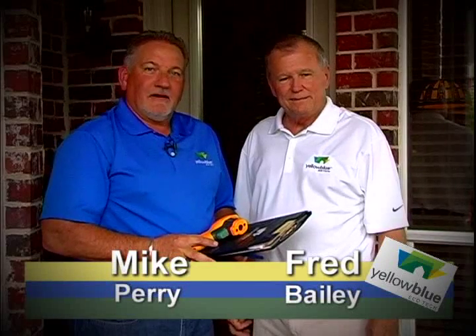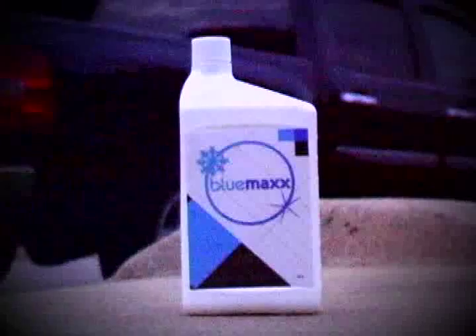Hi guys, I'm Fred Bailey. And I'm Mike Perry with Yellow Blue. And I'm the guy that brought Blue Maxx to you guys.